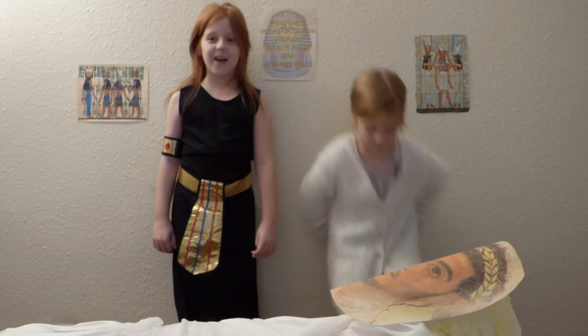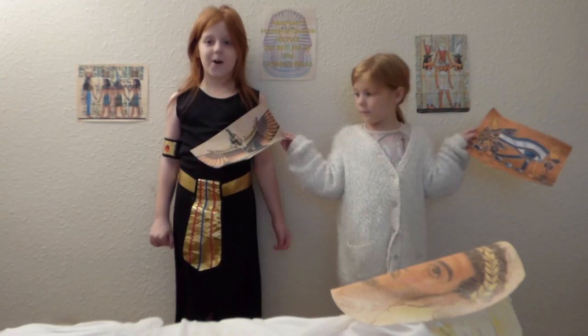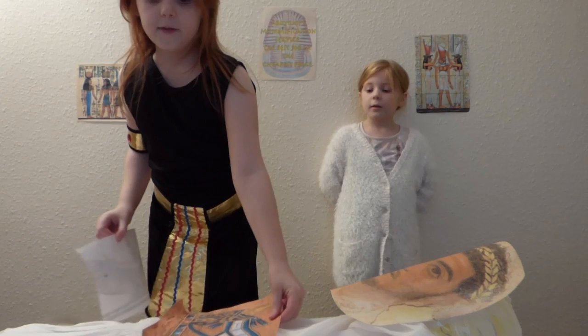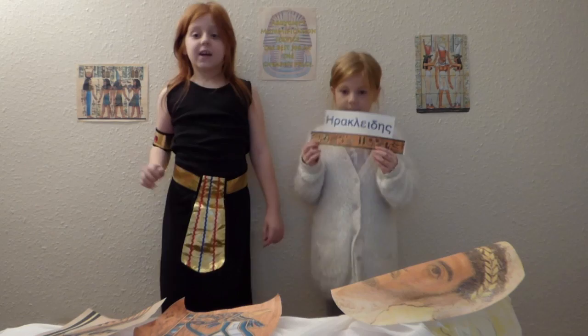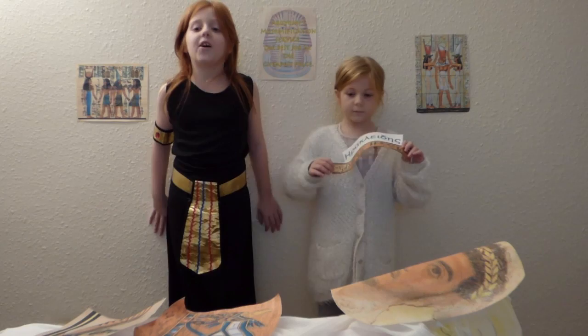Finally, we decorate the mummy in Egyptian symbols of protection and rebirth. These symbols are made out of pigment and gold. Finally, Heraclides' name is written in Greek on his chest.